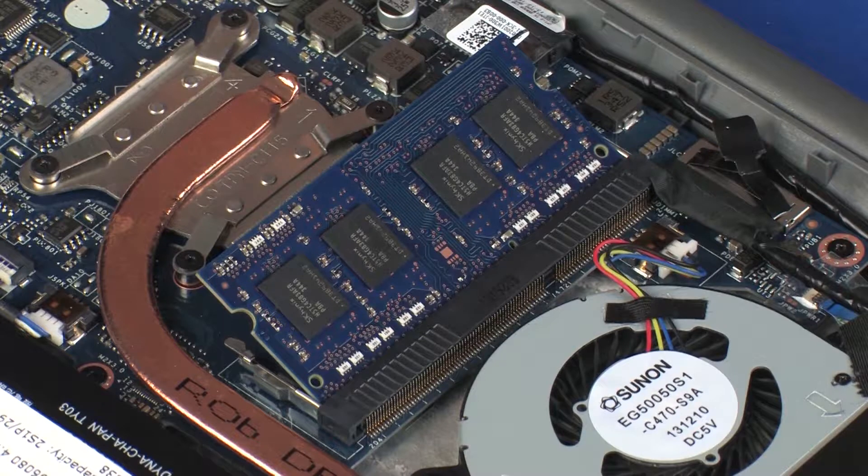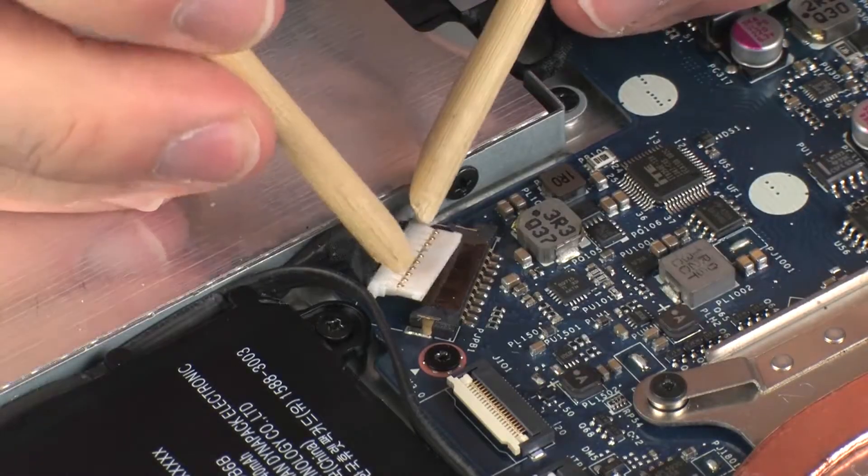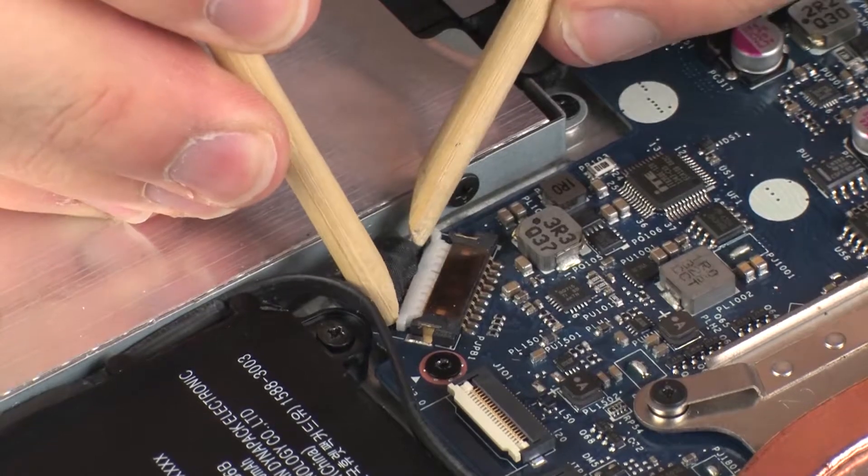CAUTION: When handling a memory module, use care to prevent touching the memory chips on the board. Touching the memory chips could damage or destroy the memory. Press the memory module down to latch the arms. Connect the battery cable into its connector on the system board.